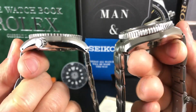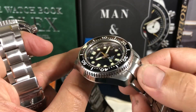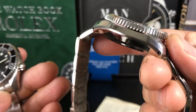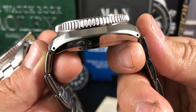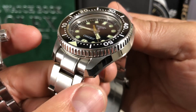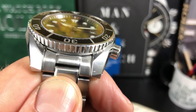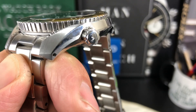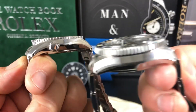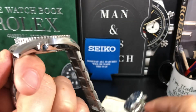One thing I didn't talk about — the brushing and finishing. This MM300 has Zeratsu polishing; these are made at the Grand Seiko part of Seiko. Just look at it — beautiful polishing done perfectly. It's brushed on top and polished on the side. Now if you look at the Sumo, the brushing is pretty close in comparison to the MM300. Look at that polishing and brushing, that angle down the side — very similar. So are they doing Zeratsu polishing on these newer Sumos, or is this just how well polishing is done at Seiko? I don't know.